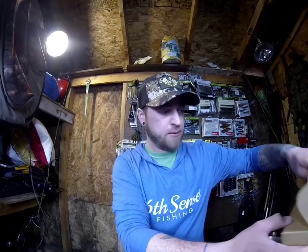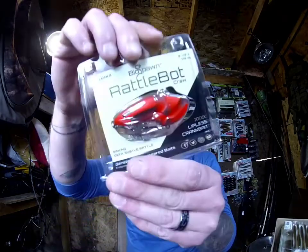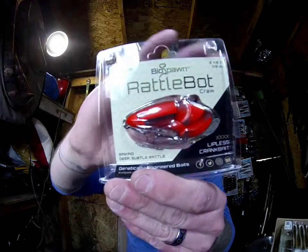Let's get the box open — alright, first we got the BioSpawn Rattle Bot Crawl, which is a lipless crankbait in hot sauce color. I have a bunch of these but haven't really used them a whole lot. They're a little bit lighter than your traditional lipless crankbait, so maybe it works better on a spinning rod.